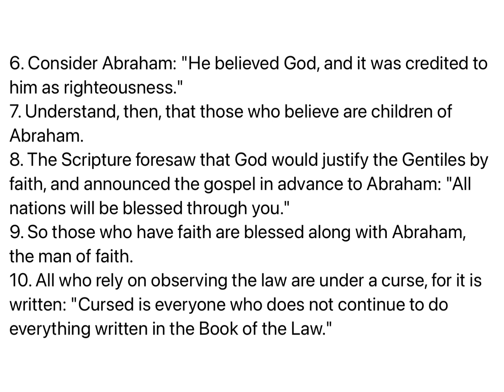The Scripture foresaw that God would justify the Gentiles by faith, and announced the gospel in advance to Abraham: All nations will be blessed through you. So those who have faith are blessed along with Abraham, the man of faith. All who rely on observing the law are under a curse, for it is written, Cursed is everyone who does not continue to do everything written in the book of the law. Clearly, no one is justified before God by the law, because the righteous will live by faith. The law is not based on faith. Christ redeemed us from the curse of the law by becoming a curse for us, for it is written, Cursed is everyone who is hung on a tree. He redeemed us in order that the blessing given to Abraham might come to the Gentiles through Christ Jesus, so that by faith we might receive the promise of the Spirit.